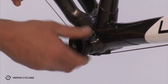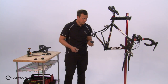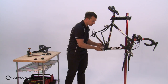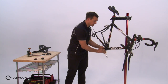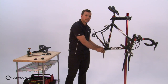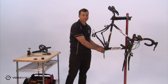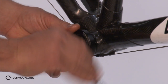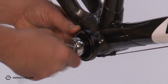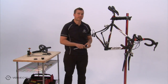Begin threading the cup into your frame. Use the included M30 bottom bracket tool with a 3/8-inch drive, and tighten the bottom bracket cup into the frame to a torque spec of 40 Newton meters. Then repeat on the other side.